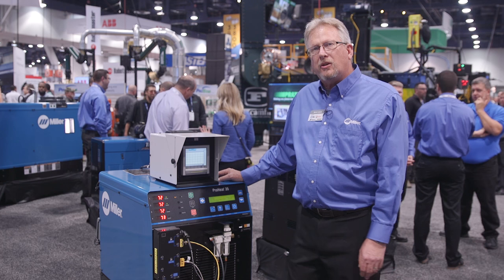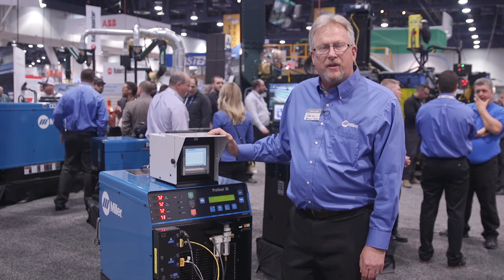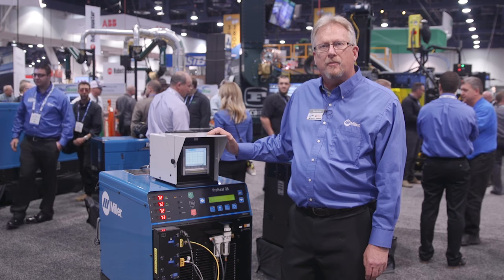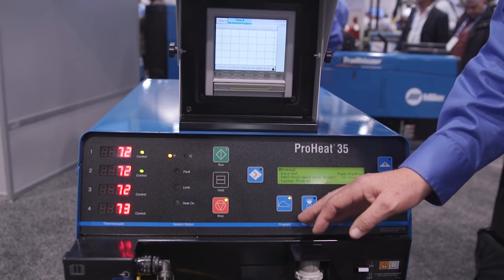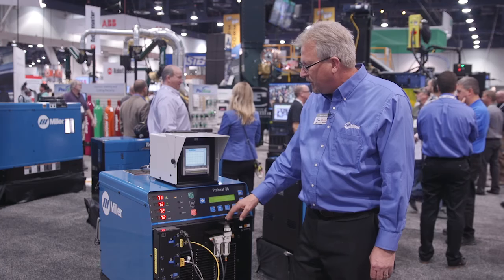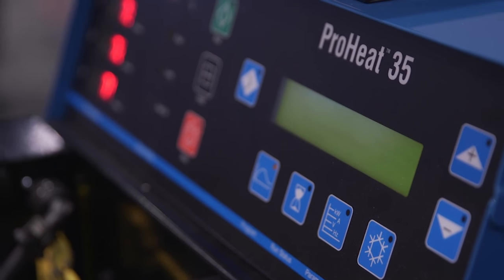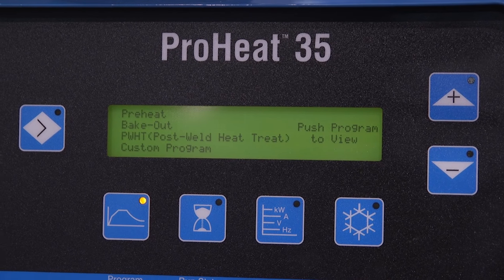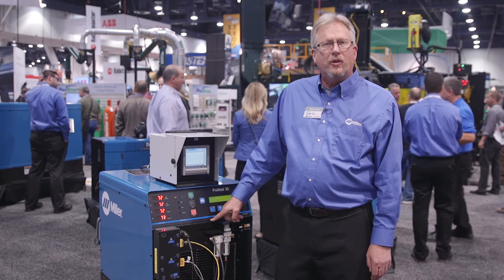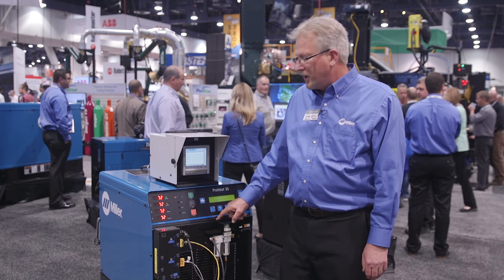What you see here is the power source along with a digital recorder, which we often need to document temperature profiles in many applications. We have a display panel showing temperatures that we're heating up to, as well as a control panel that will allow us to do preheat applications, post-weld heat treat, hydrogen bakeout, and shrink-fit applications. We can control the heating rates, the soak times, and the cooling rates to follow any procedure that we run into.